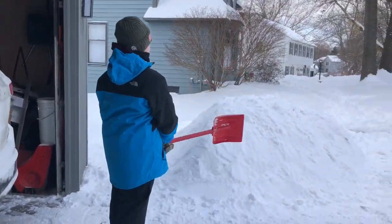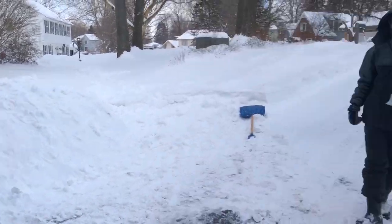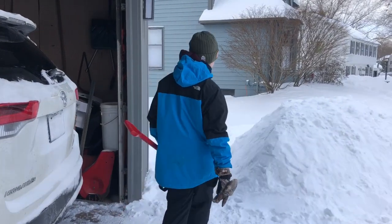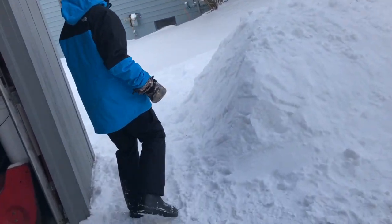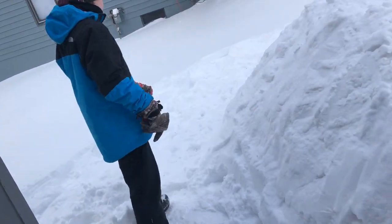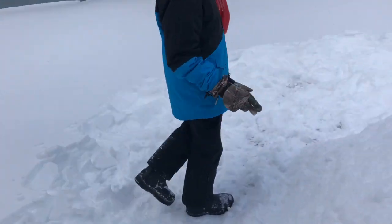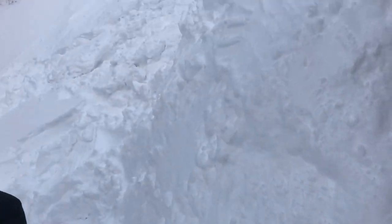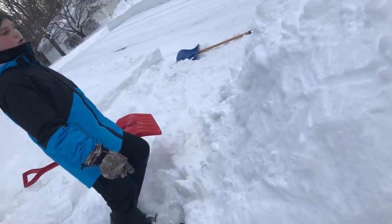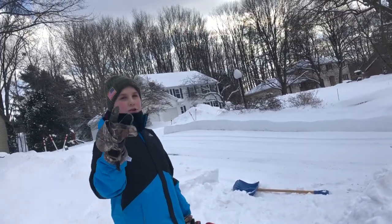We just finished building up the snow and we got Jonas here to help us. Let's show you a little 360. The door is going to be right here — enter the fort. We just built up this mound. It took like 20 minutes and it's ready to start to be dug into.